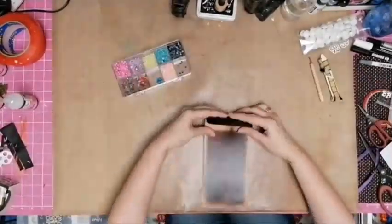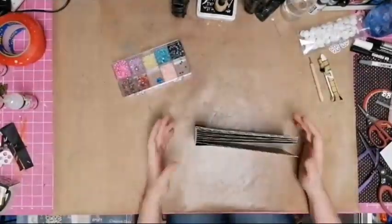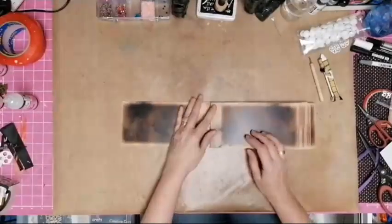I'll stick it on the spine first, close the book, and then pop the sticky stuff down the sides.